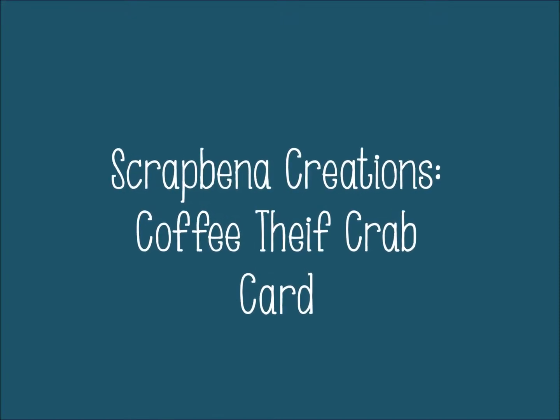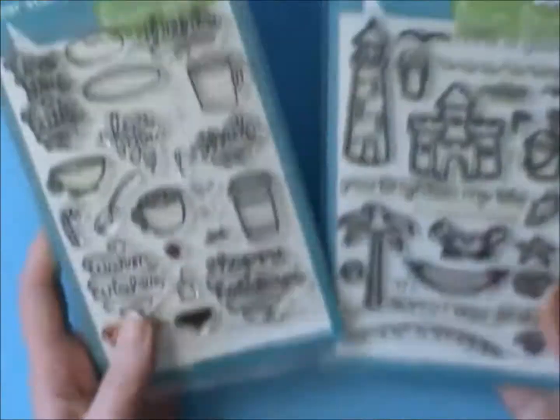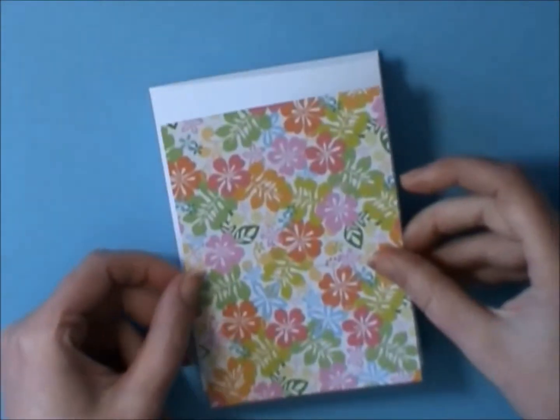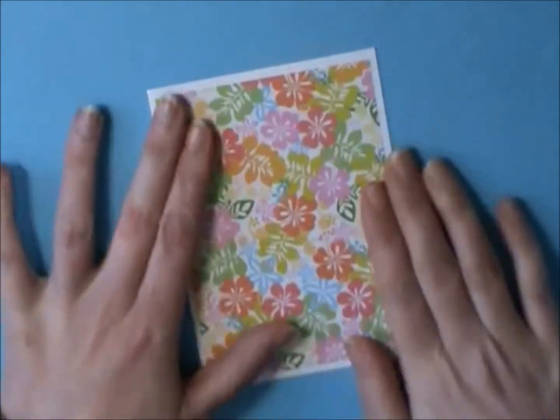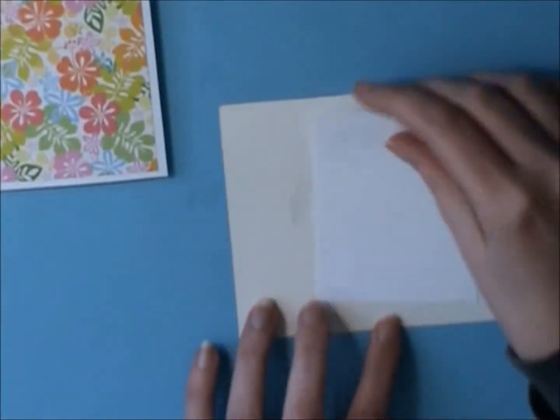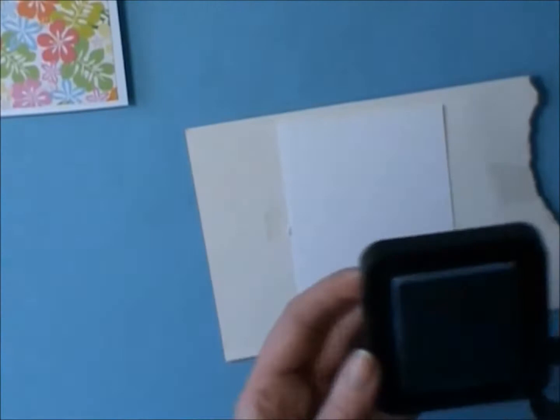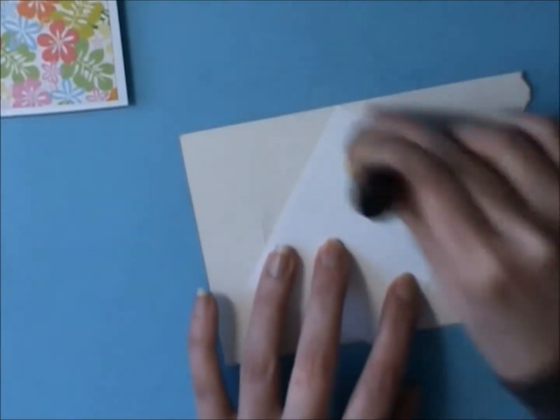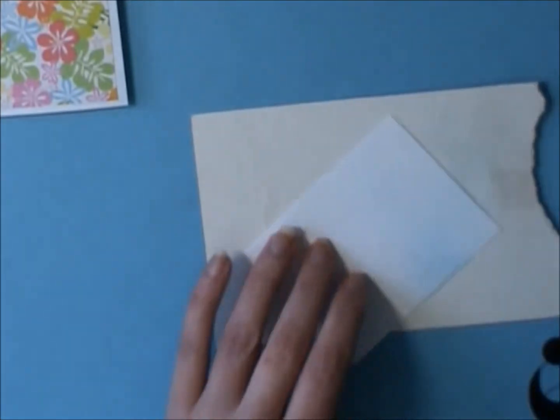Hey everybody, it's Jen. Welcome to another process video. This one is using the Thanks a Latte and Life is Good Lawn Fawn sets, and I'm making this card for Sarah Grace's Anything Goes Challenge. I pulled out this piece of paper, and I'm going to use some distress ink to make a background for a Polaroid, which will set the scene for my little card.